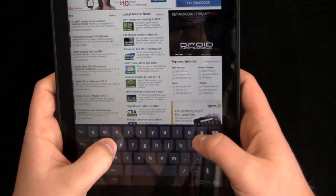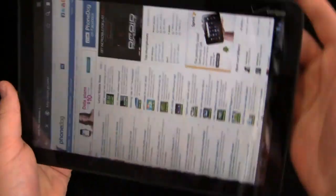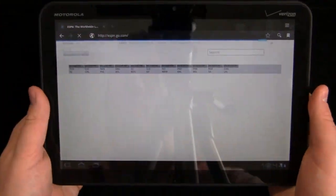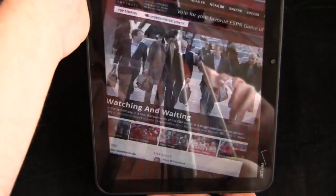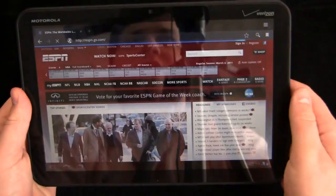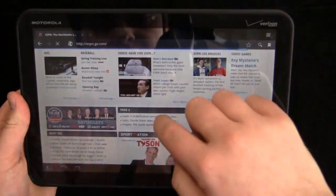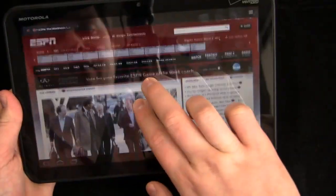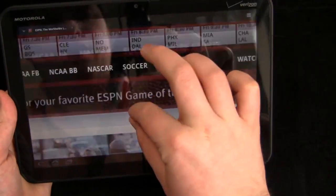Let's take a look at ESPN.com. One thing I used to criticize Android for — those transition effects — notice how it turns very fluidly with nice transition effects just like the iPhone and iOS have. Definite improvements there. ESPN loads very quickly with very fast pinch to zoom and little to no lag.